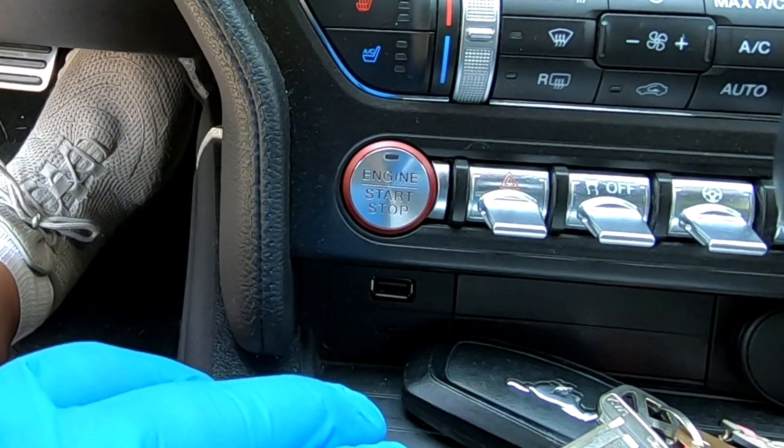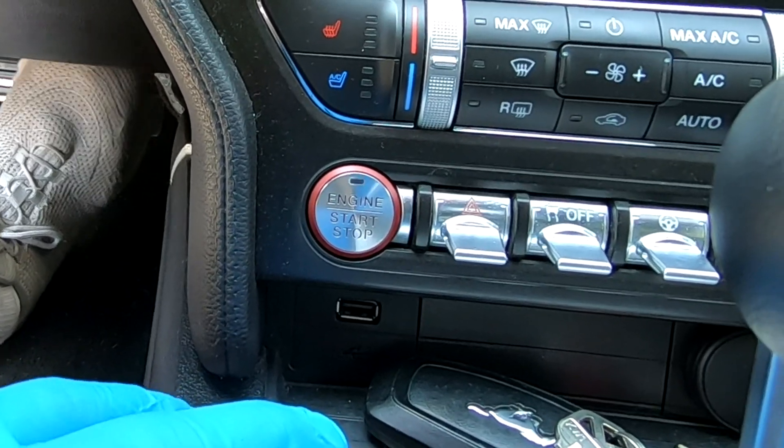After about a minute of letting the system power up, I'll go ahead and start the vehicle.